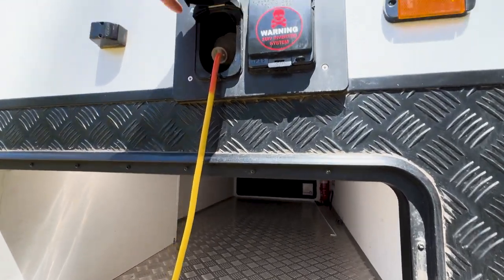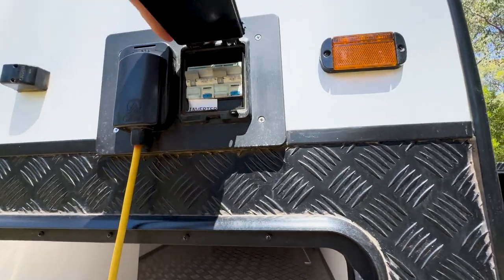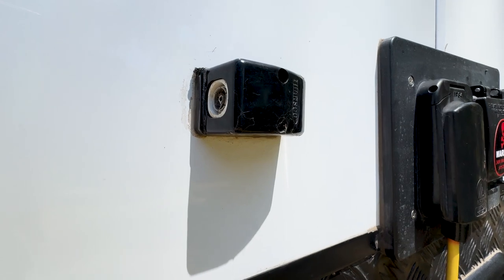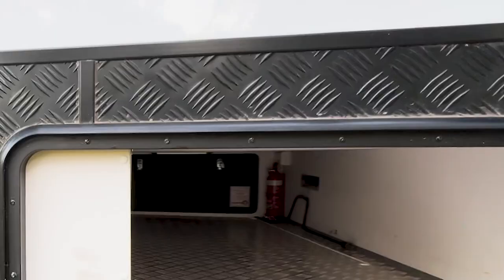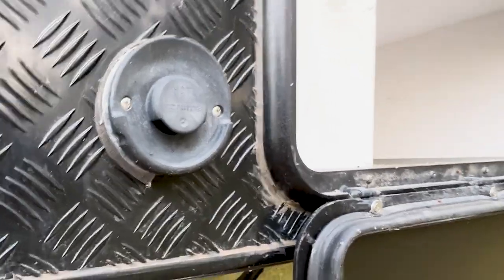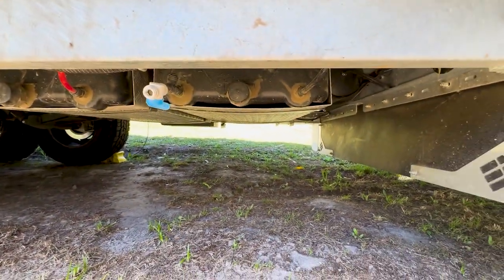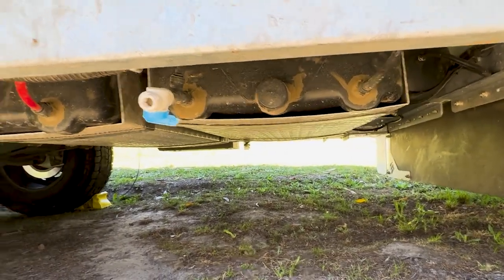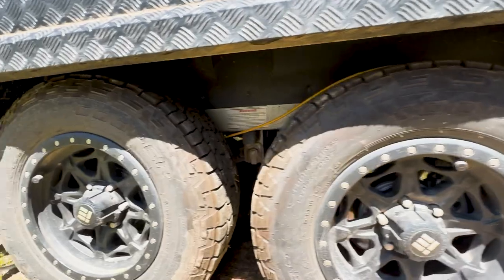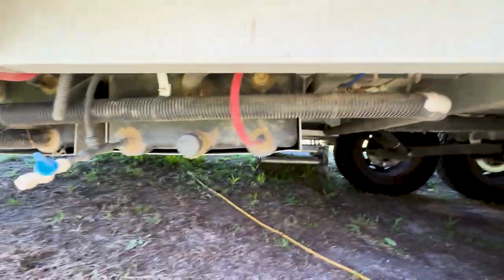The tunnel runs right through. We've got White-I security on this — it's alarmed. Your 15-amp plug goes in here, and we've got the circuit breakers, a TV antenna connection for caravan parks, and the outlet for the gas heater under the van. Then there's the main water tank — that's our drinking water at the front — and the general water tank here, with another general water tank further back.